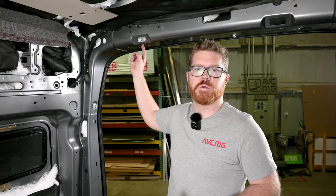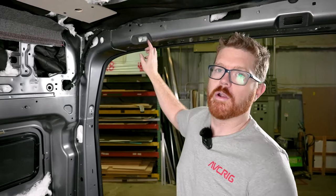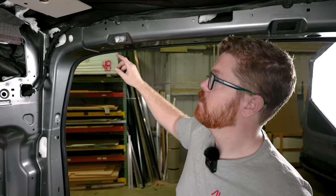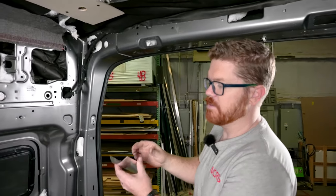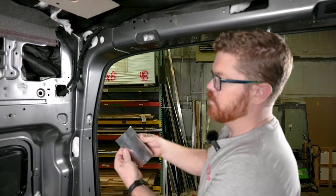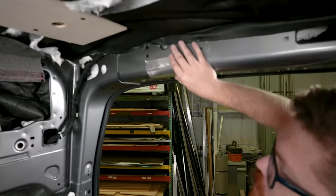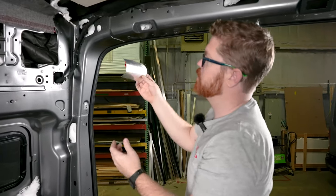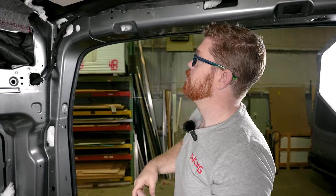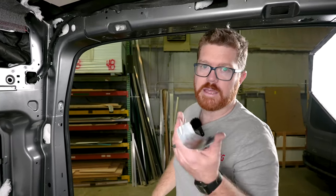One of the first steps in preparing our rear column for wrap is going to be treating the Ford Transit rear lights. We've already removed the rear light from this section, and we're going to cover over it with a little piece of aluminum flashing. I like to take this thin aluminum flashing and give it a pre-bend so we're not fighting this curvature. We can just test fit it up here and make sure it's going to fit just right.